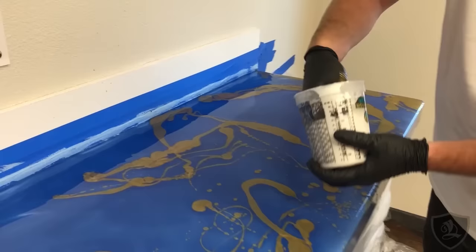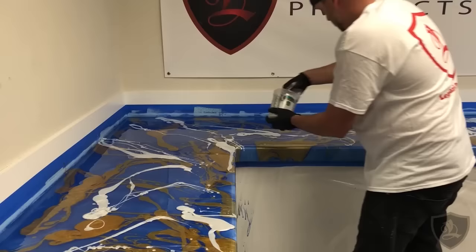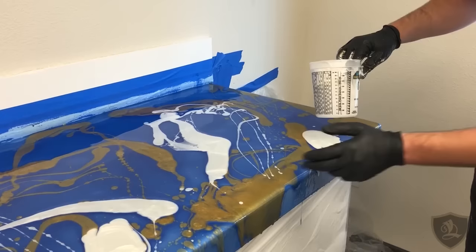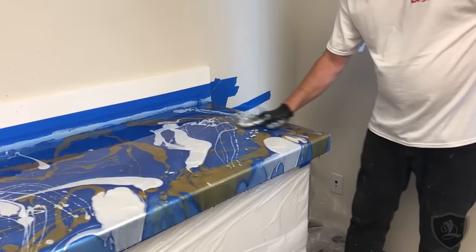Now we're going to do white — do the same thing with white. I'm trying to get it where the orange isn't. When you're doing edges, it's all about getting enough material, so when it keeps flowing over, it pulls the same color. That way it looks like a cutout slab. Now I'm going to blend it — just going to smear this stuff around. Simple.